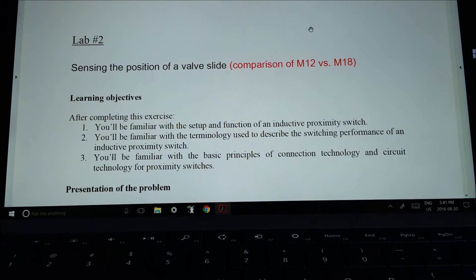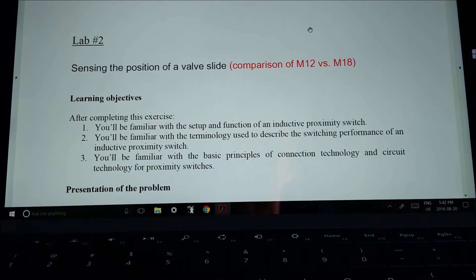Alright guys, let's go over lab number two. This is actually the first lab you're going to start on for the sensors. Because lab number one covers the magnetostrictive, I like to start with the inductive sensors. Lab number two is going to be comparing the M12 versus the M18. The 12 is 12 millimeters, the 18 is 18 millimeters, so we're comparing a smaller inductive sensor to a larger one — those are standard sizes.